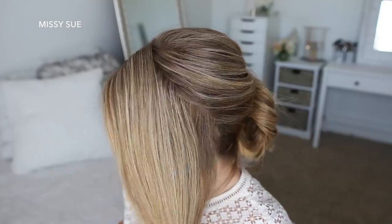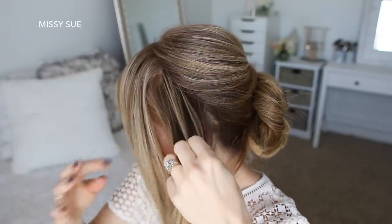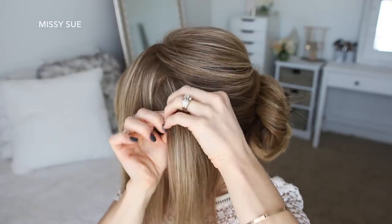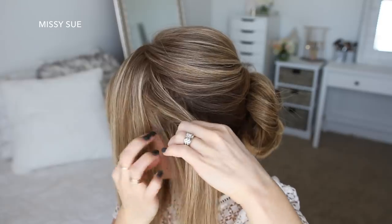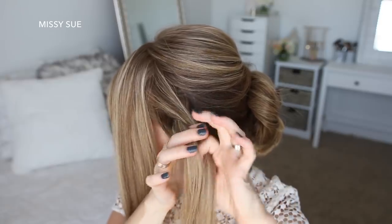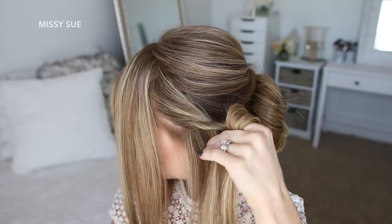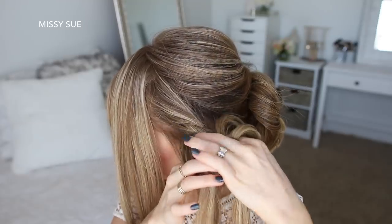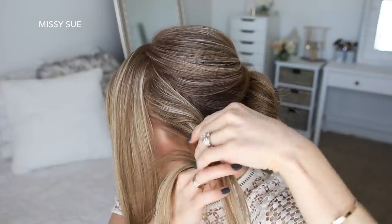Now I'm going to let down the front section of hair on the left side and divide it into two sections — a top and a bottom. With the bottom section I'm going to divide this into two sections and cross the left strand over the right strand while adding in new sections on the left side of the twist. Then I'm going to cross the left strand over the right strand again and add a new section of hair into the left side. As I twist the hair I'm going to pull on the edges to make it fuller and just continue the twist down to the ends.